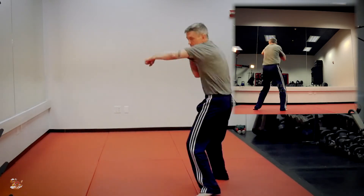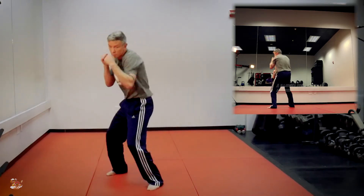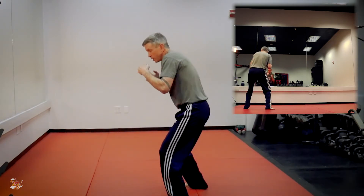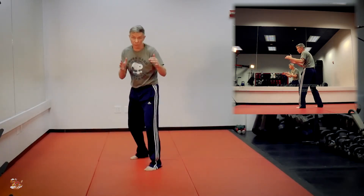One, two, slip, slip, bump over to this side — uppercut, hook, cross — and now I'm back. Notice with the double slip I'm turning this way, so therefore it's very easy for my body to hop that way.